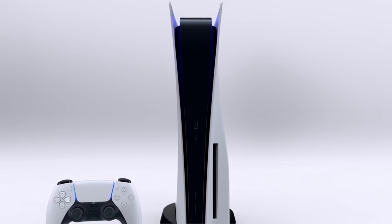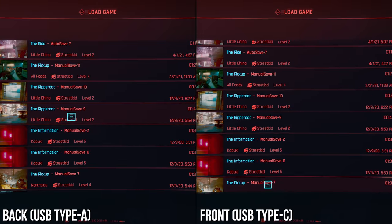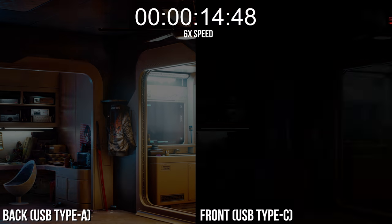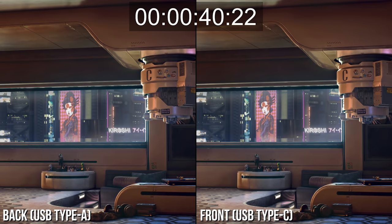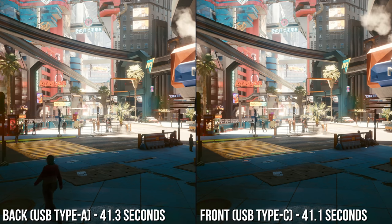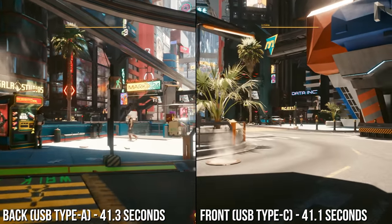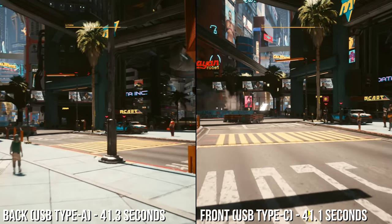We tested the front and back USB ports of the PS5 to see if there was any difference in performance. The front has a USB-C connector and its two back ports are standard Type-A. Testing with Cyberpunk, we can confirm there is no speed difference — split-second differences between them, margin of error really, when loading the same save into the big city. Ultimately, any USB port will get the same results with the same drive.